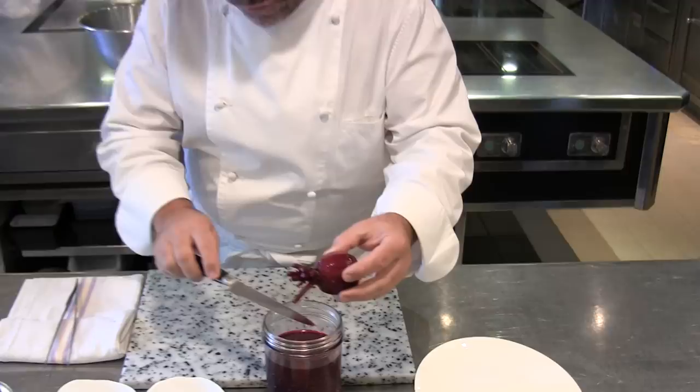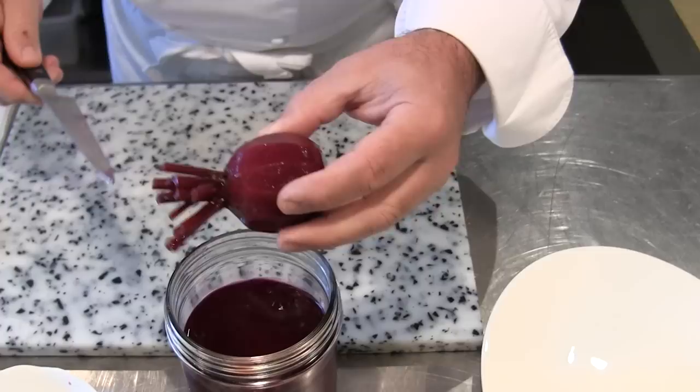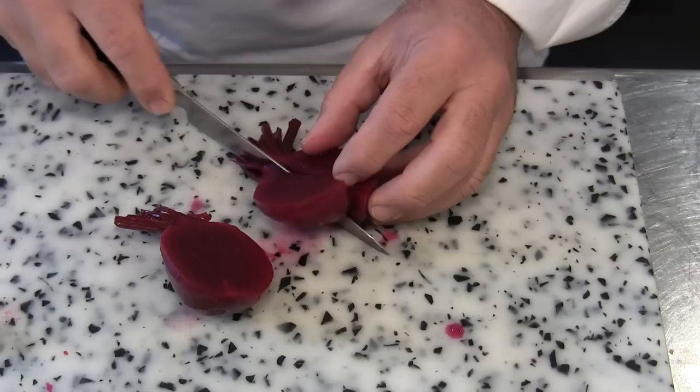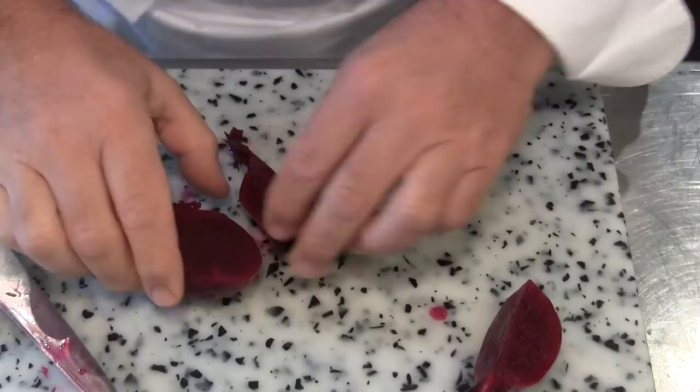This beetroot is cooked for two hours in water with black currant juice and anise etoilé — anise star. This is coming from my garden, so it is very tender, very, very tender.